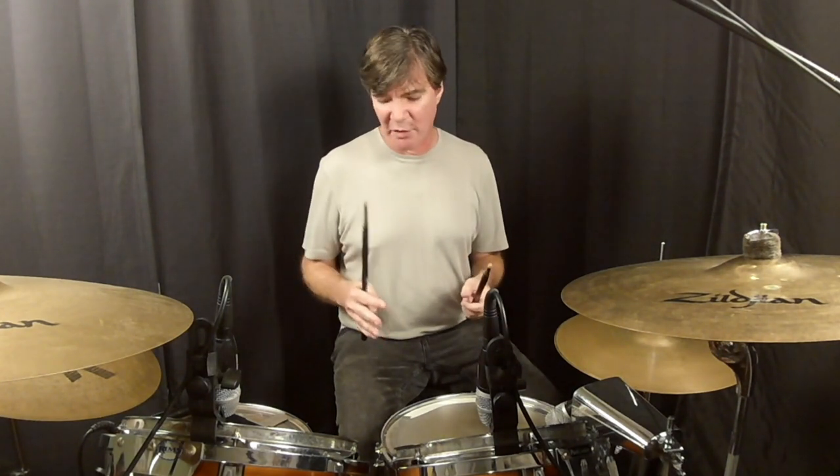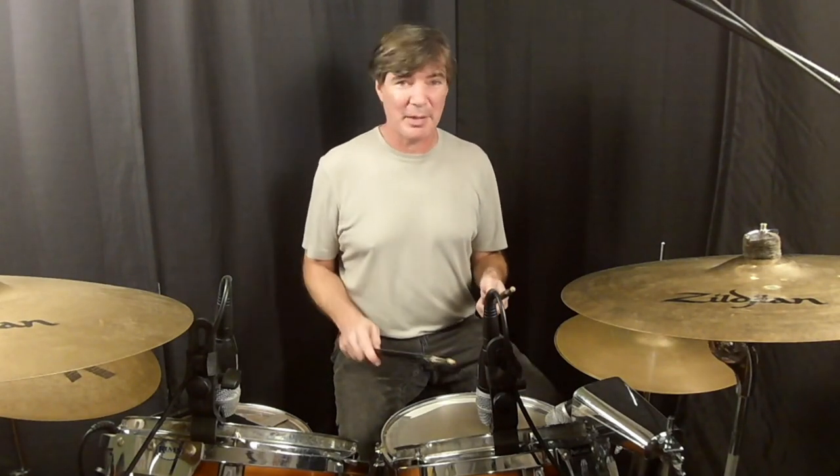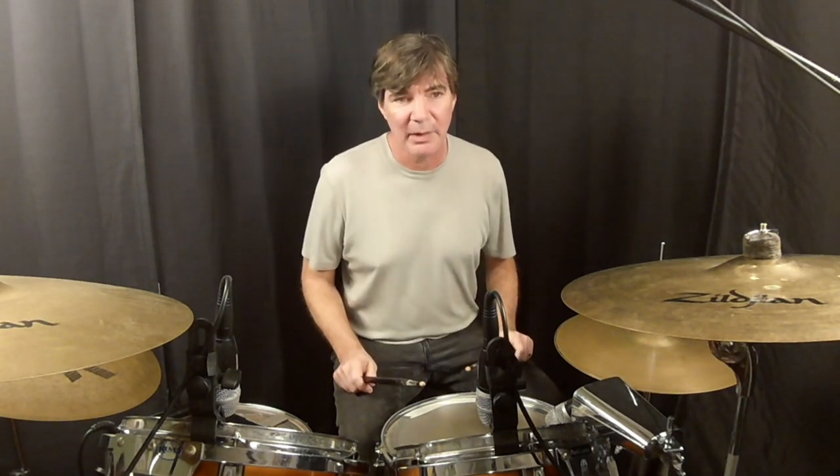Now I'm going to throw a new variation out there. On this one I'm only going to start with my foot and then go into the right-left foot pattern. You'll notice I've changed it a little bit — the right hand is going to play the backbeat on the snare drum, as opposed to the first pattern where the left hand played the backbeat. I'll do it slow at first.